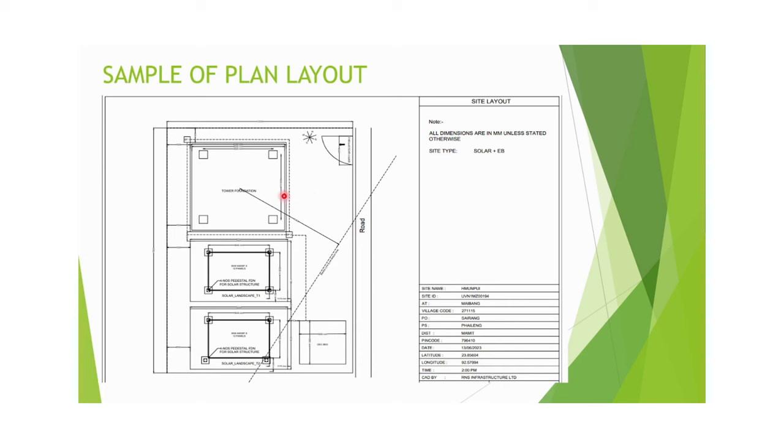The plan layout may differ from one site to another depending upon the site condition. In the plan layout, you can see the tower foundation area, the solar foundation area, and the odyssey foundation area. Accordingly, we have to do the demarcation of the places, and also the footel area demarcation for the boundary.